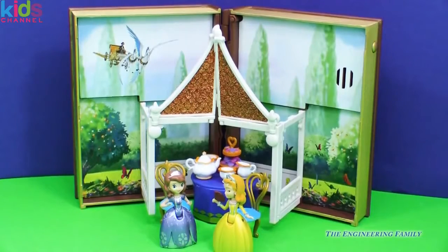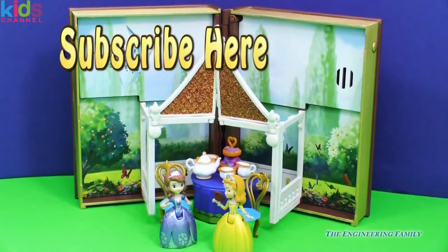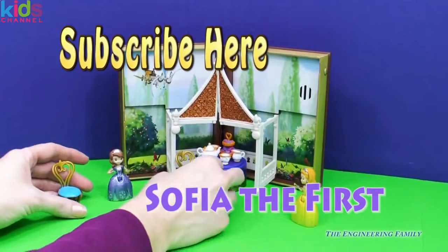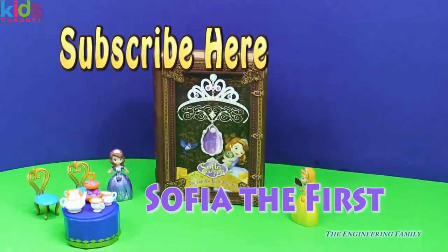I hope you had a fun time playing with us today. If you did, click up there to subscribe to the Engineering Family if you haven't already. Please do and say in the comments below 'I subscribed.' And if you are already a subscriber, thank you so very much. Give this video a thumbs up, and if you want to write something in the comments, why don't you write our secret password? Our secret password for this video is Sophia the First, because this playset is really fun. So let's remove Amber and Sophia and our tea party, and all we have to do is close this up and we are ready to play with some other toys. Thanks for playing with us and have a great day. Bye everyone.